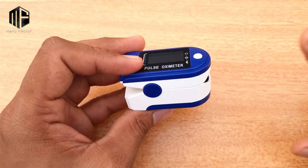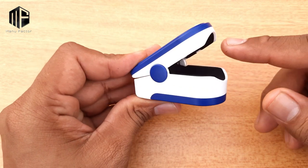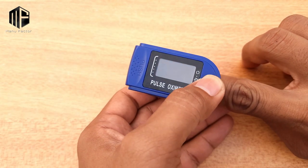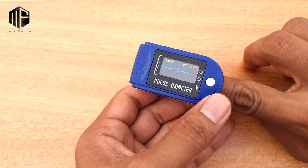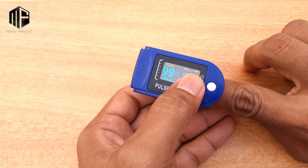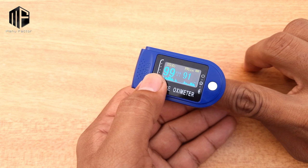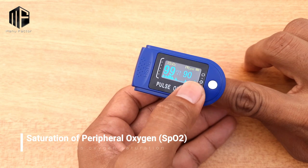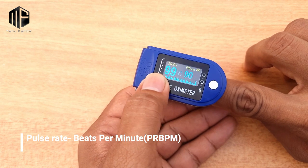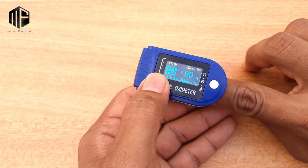You set the button, and there is a laser light at the fingertip. Then press the button and the readings will be displayed. On the display, SpO2 is 99 and the pulse rate is 90.